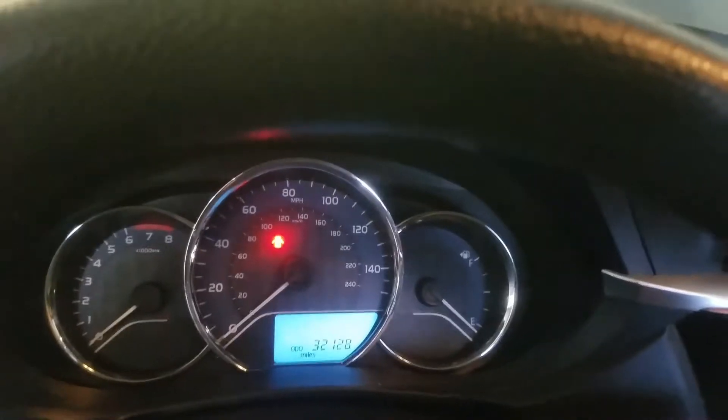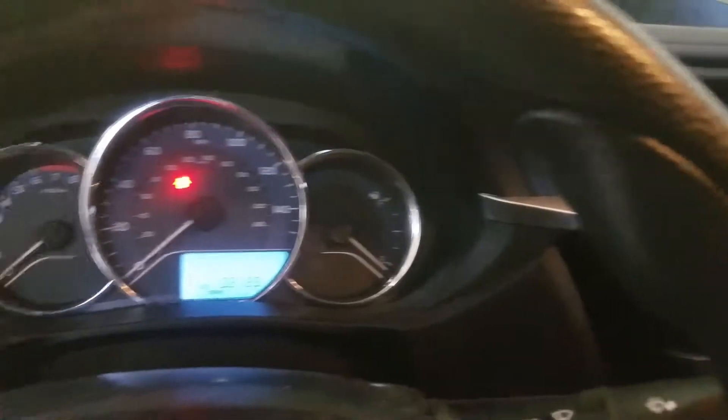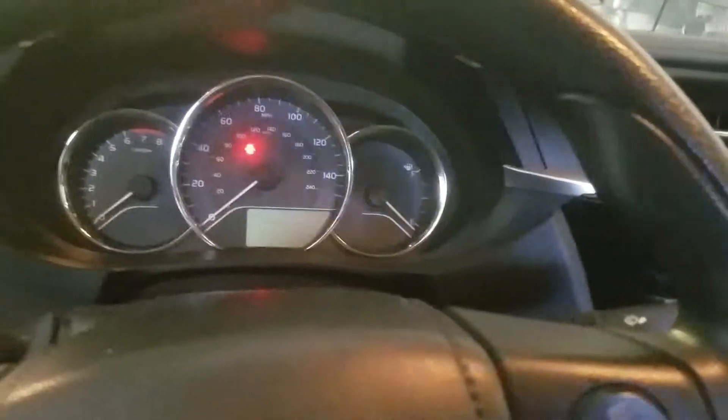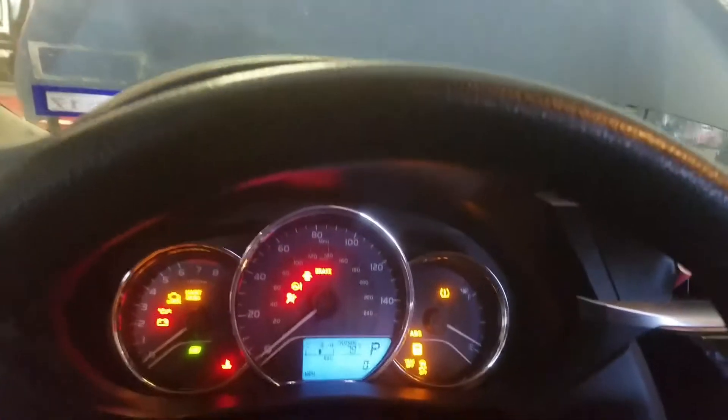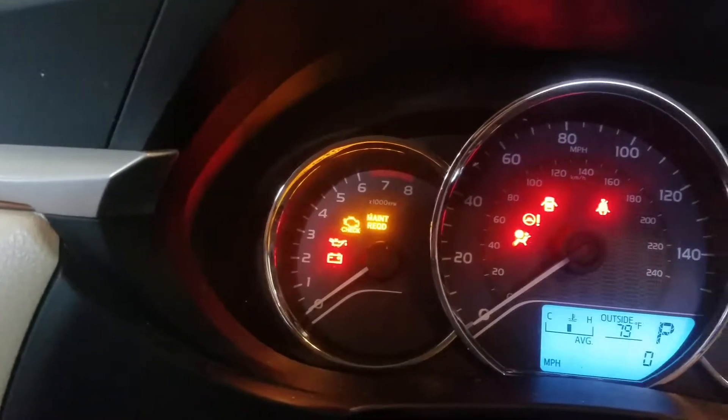Once you get in the car — I had to grab the keys — we're in the car, key forward. It's got the maintenance required light on, so what we're gonna do is hit the display button until you get to Trip A.